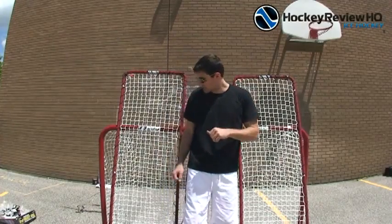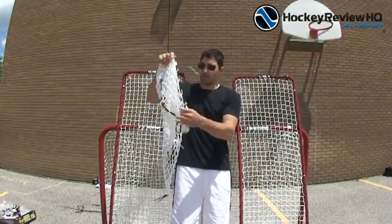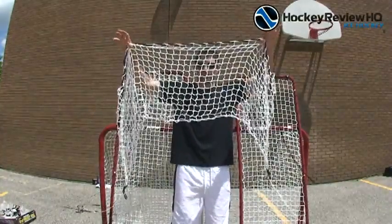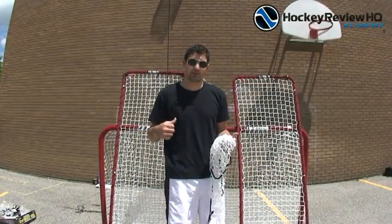Got both of the side stops all set up, snapped together, and laced up. All we have to do now is figure out how to put this across the top. Once we do that, we'll be ready to start shooting and test this out.